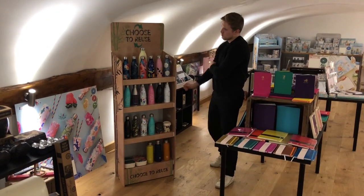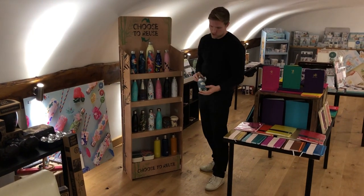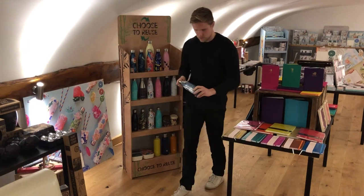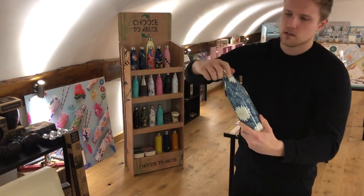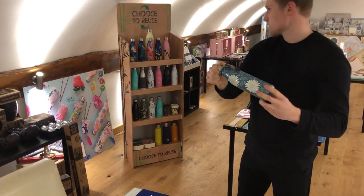So here we have our stainless steel water bottles. These are double-walled. They keep your water cold for 24 hours and hot for 12. These ones are 500 millilitres. There's a silicon band around the lid, very secure.